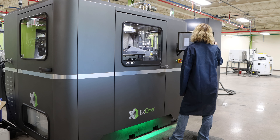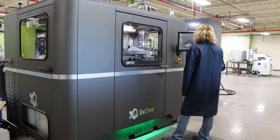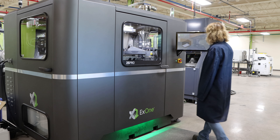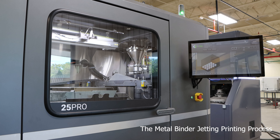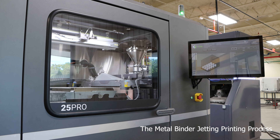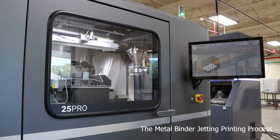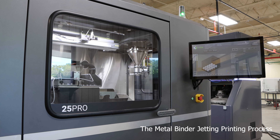Once the build box has been created, our technician Alexis can load the format and begin the print.